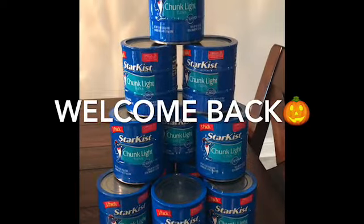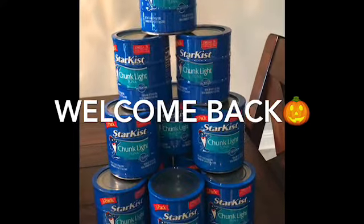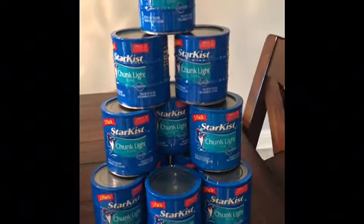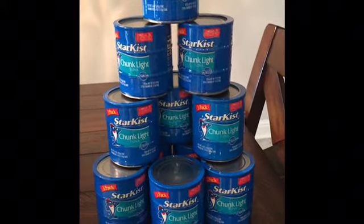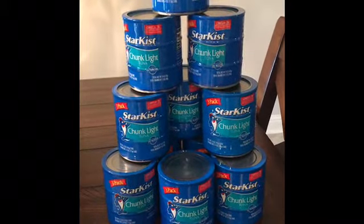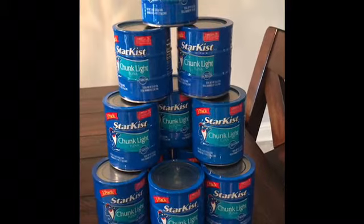Hey everybody and welcome to my channel. Today I will be telling you about this awesome deal that I was able to find at Dollar General. I wasn't planning on going today, but shout out to Saving With Ketha — she posted an awesome deal that I thought I just had to go out, find it, and share with you guys.